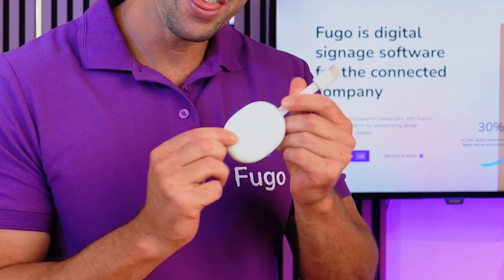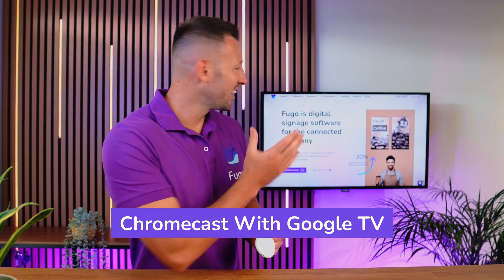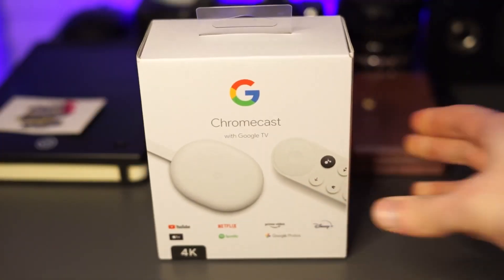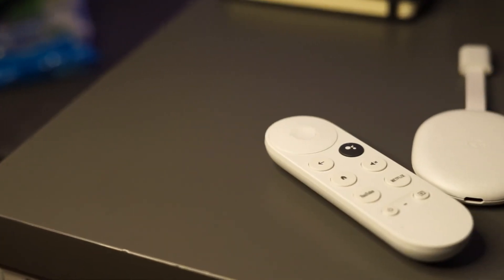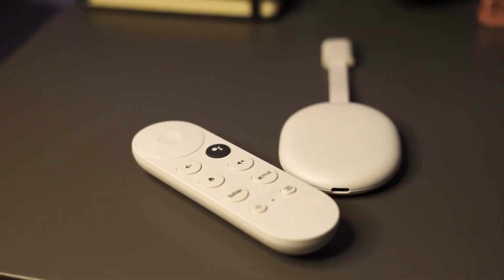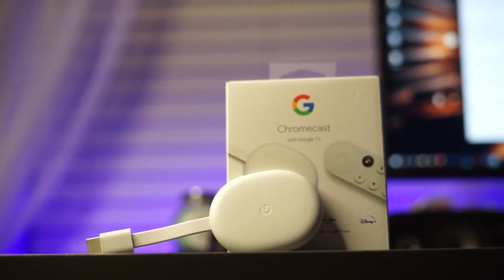Hi there, I'm Chris from Fugo and I'm going to show you how to use this Google Chromecast with Google TV to turn a TV screen into digital signage. Back in 2020, Google released its fourth-generation Chromecast with major usability improvements, a full user interface powered by Google TV and a long overdue remote control. And now it's one of our top picks for doing digital signage on a budget.